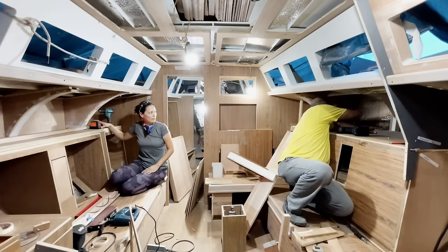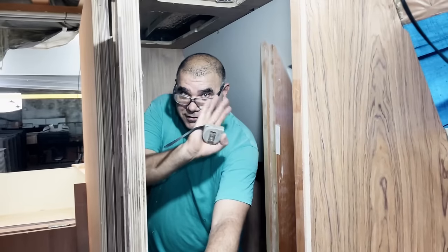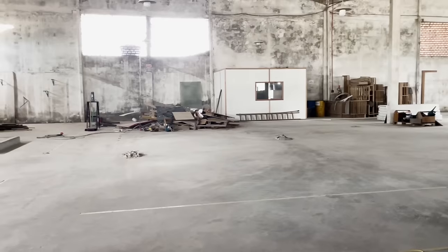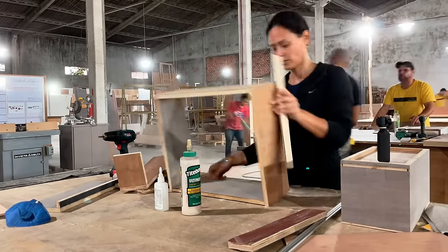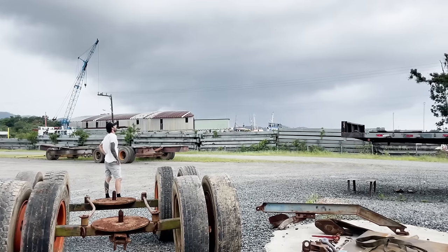We're finishing up some of the last interior woodworking projects in our sailboat restoration before we move on to the next step. There's some crazy stuff coming up beyond the horizon, so let's enjoy this nice and easy DIY cabinet build before we have to batten down the hatches.